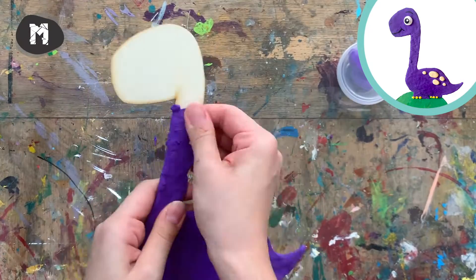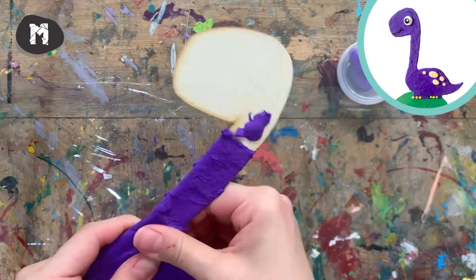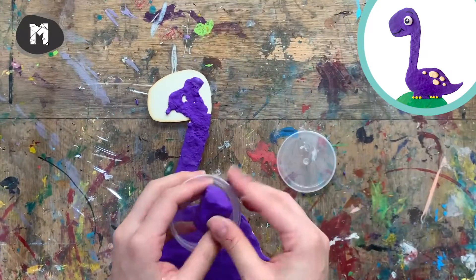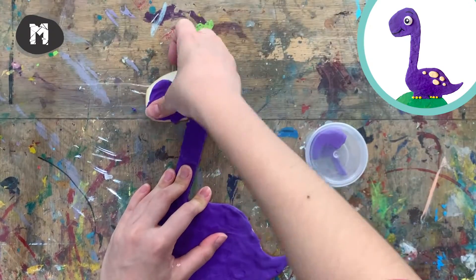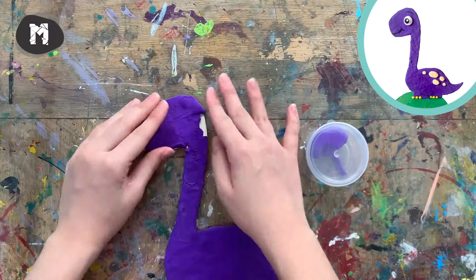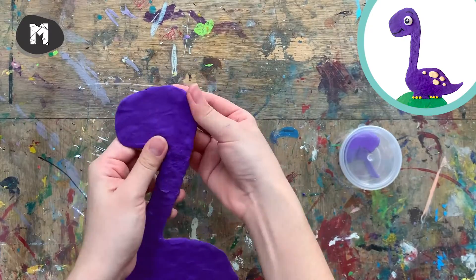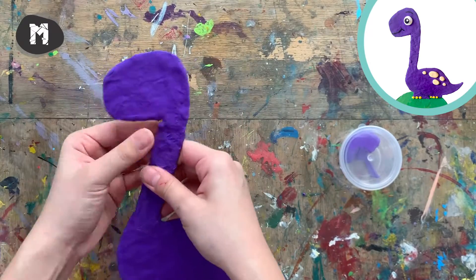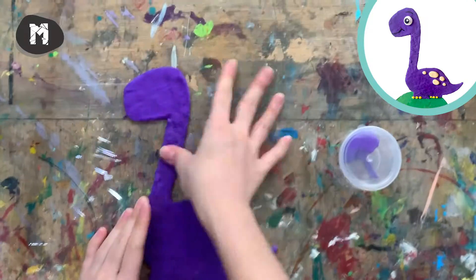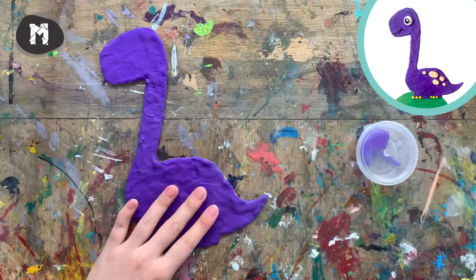A little amount of clay goes a long way, so remember to work with not too much clay at one time. You can always add more if you think there's not enough. It's okay that the clay is not perfectly smooth — it's just like the texture of the skin.